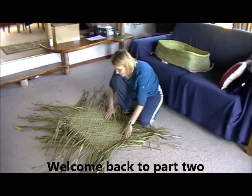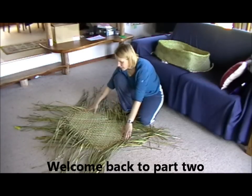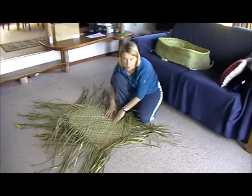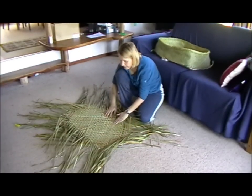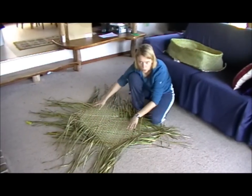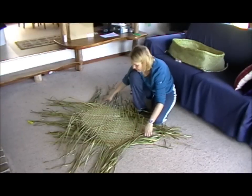Once you've joined all three kiri, you end up with a rectangular shape just like this. Well, ideally you end up with this. Depending on your tightness or looseness, this might change a little bit in the proportions. But essentially this is what you end up with.